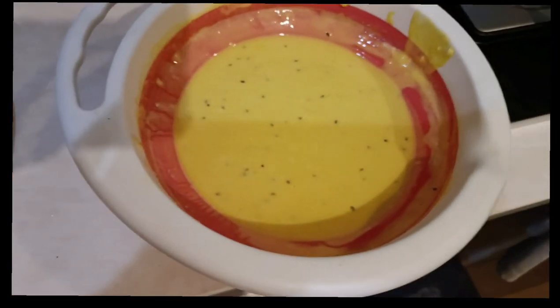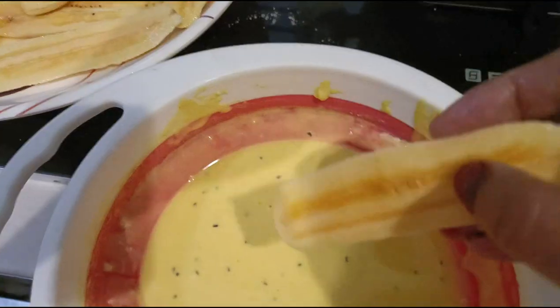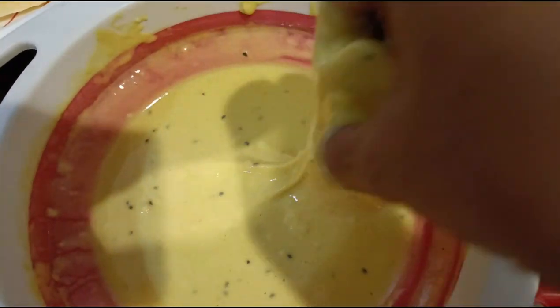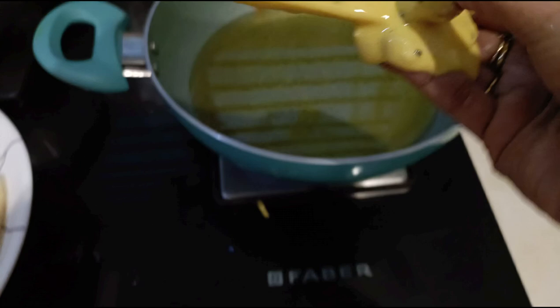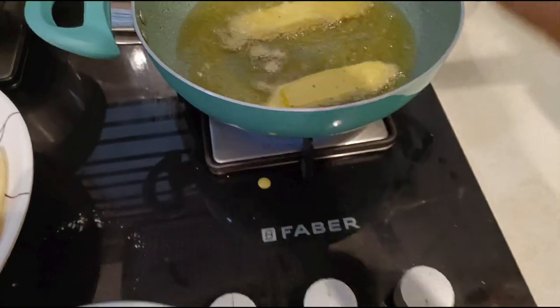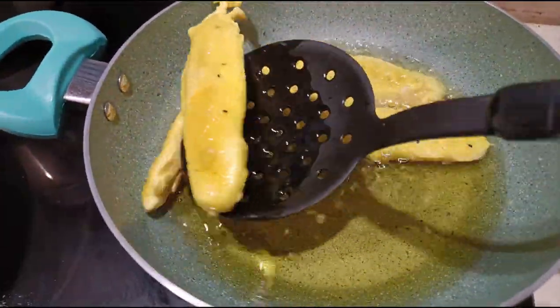The bananas are ready and the batter is ready. Heat oil. When the oil becomes hot, dip the sliced bananas into the batter and fry as you do for pakoras. Keep the flame on medium, and when one side is done,